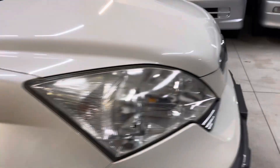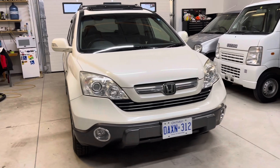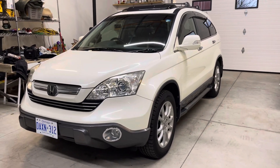So this one's pretty nice to drive with its more luxury level trim. Quite a nice car, and cruise control, which is fantastic. Thank you very much for watching.